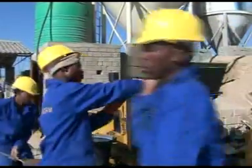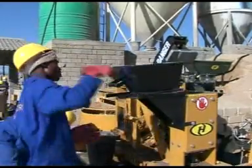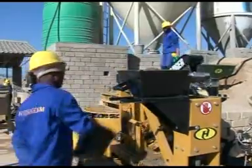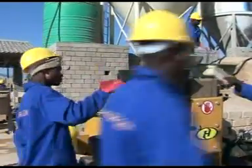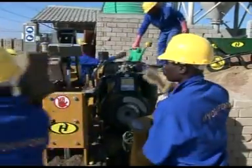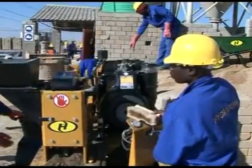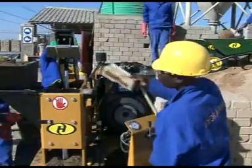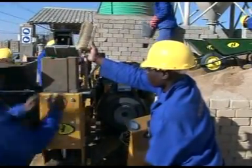The M7MI and M7 Twin machines use manual labour to load the chamber by sliding the soil hopper over the chamber, thus filling it during block production. The machine's hydraulic levers are operated manually to eject and compress the blocks. These machines are robust and ideal for rural field work and where mobility is required between job sites. A block can be produced every 14 seconds.